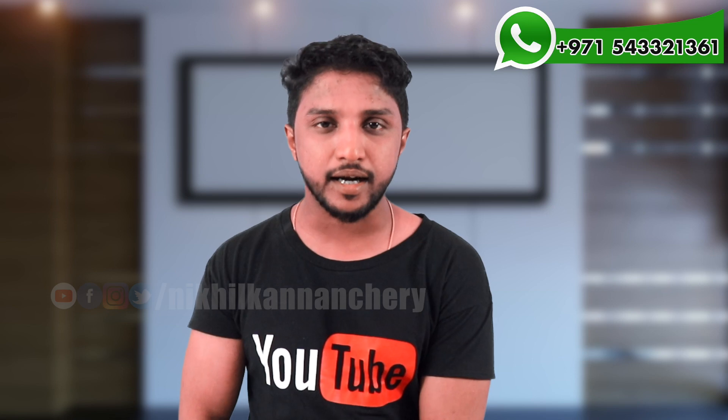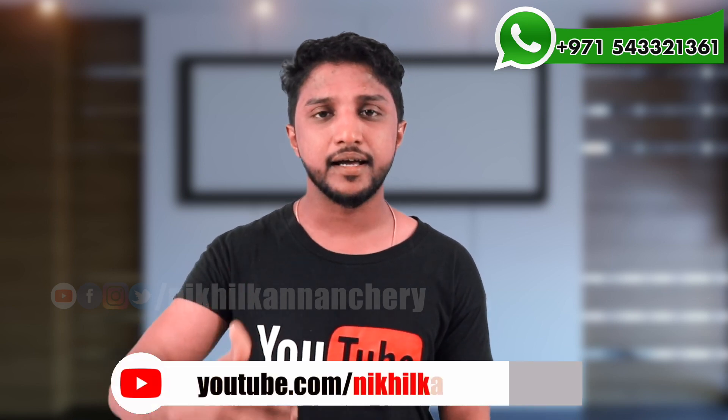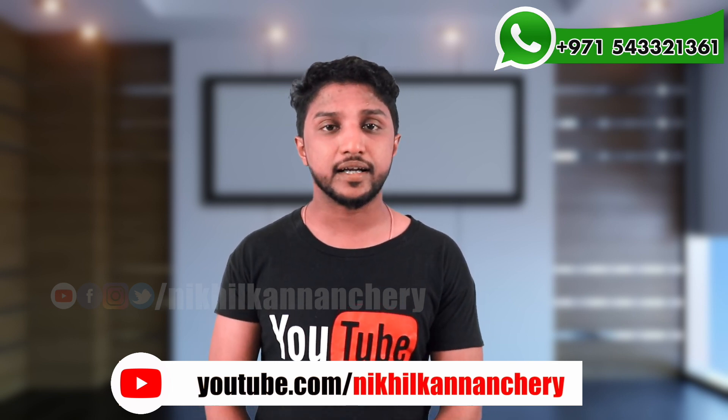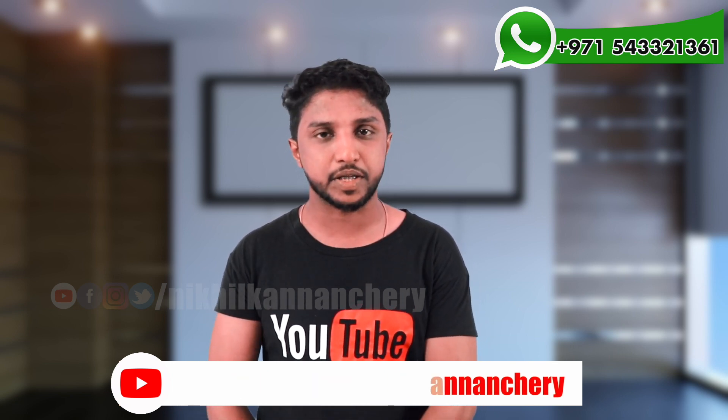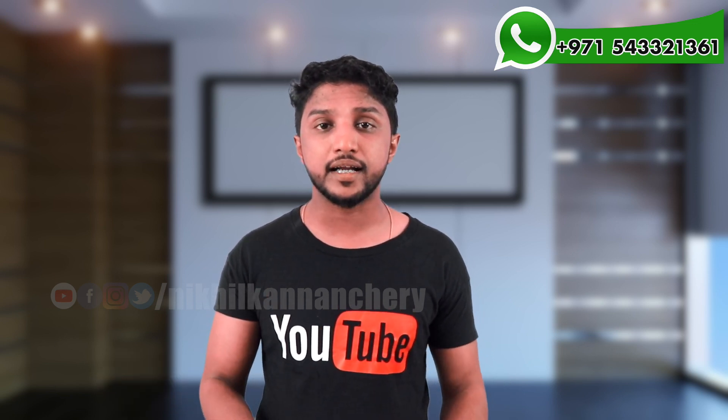So, what do you know about this phone? Please like this video. If you want to like this video, subscribe to the channel.